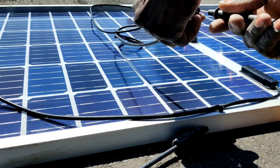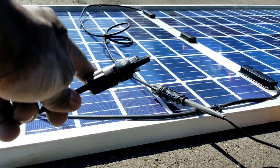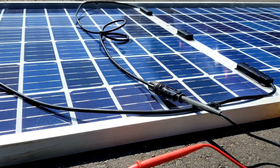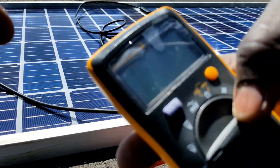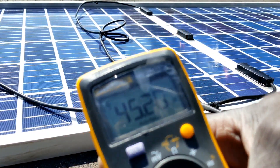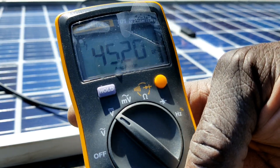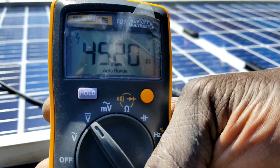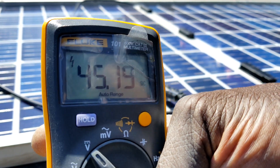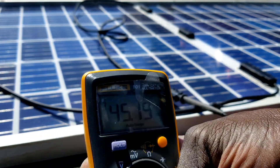The wire is going to be shading part of the panel if you look at it that way. We're sticking the probe right here on the positive and firing up the Fluke meter to see the voltage. It's laying flat — this is the backside, not the front. It's reading 45.15 volts, which is close to the rated 48 volts.